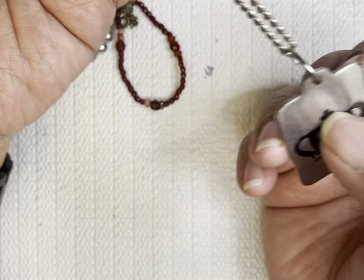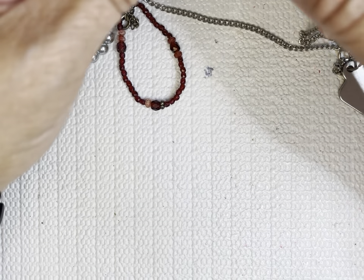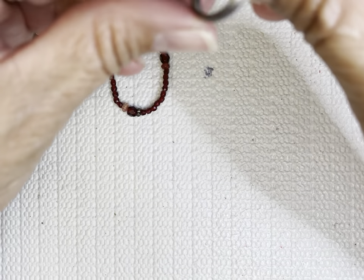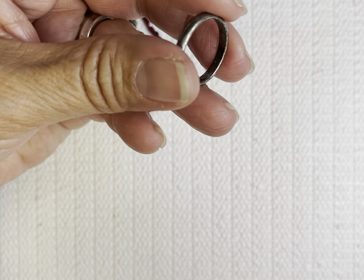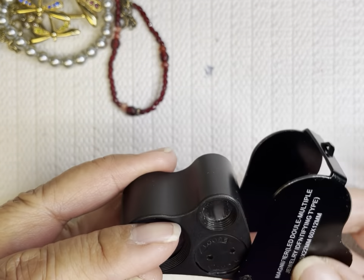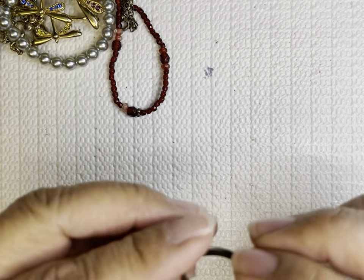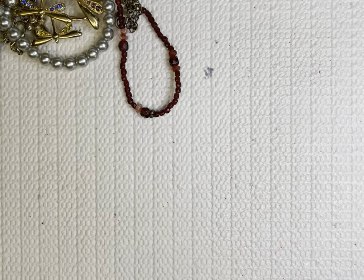This is like Juicy Couture but I'm not sure. There's another ring — it's just a band. This nest is dirty so I can't see it. It might be — we'll see.